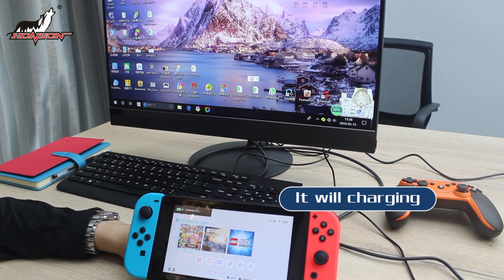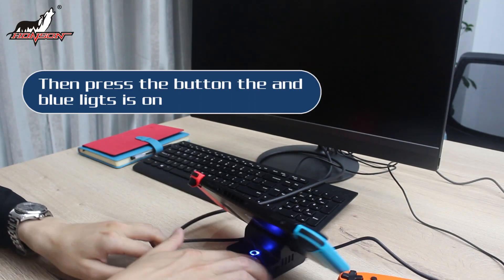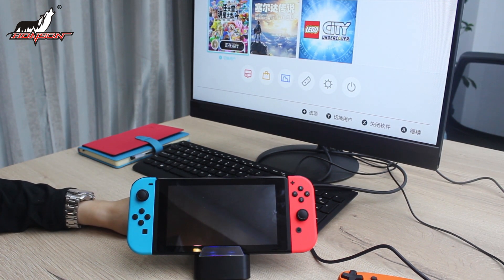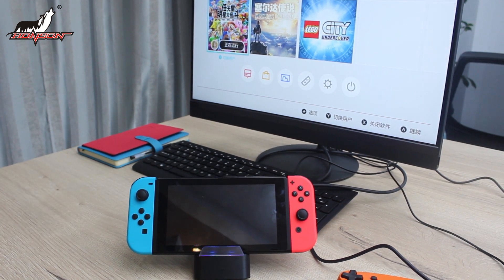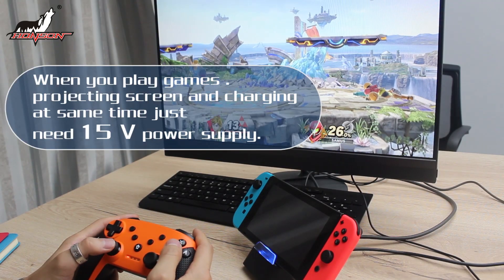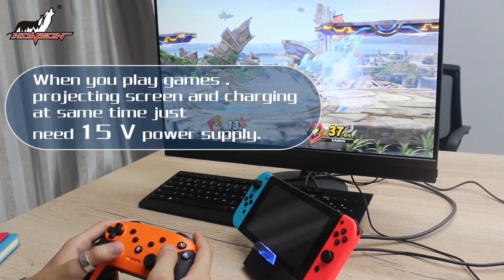Press the button and the blue light turns on. The Switch host display interface is displayed on the TV screen. When you play games, it supports projecting the screen and charging at the same time.